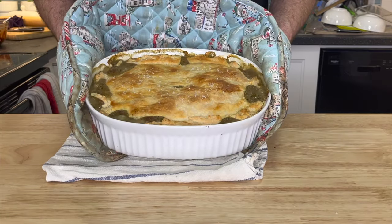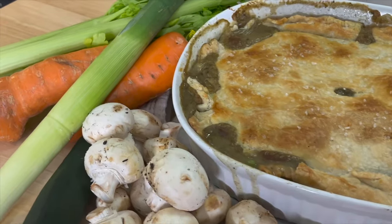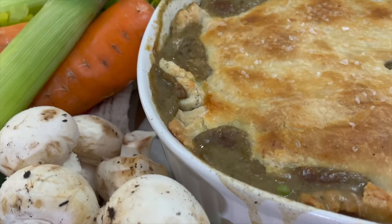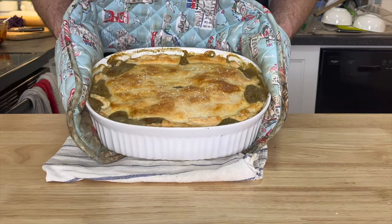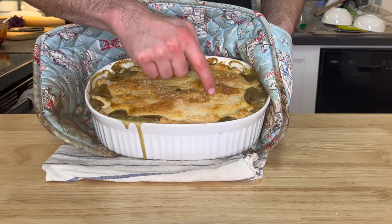The chicken pot pie is done. It's coming out of the oven — look at that pastry, golden brown and flaky, everything that we wanted. On the edges and in the center, that sauce is starting to bubble up through all the cracks in the pastry. Just look at that flaky pastry, that moist chicken, that rich flavorful sauce from that reduced chicken broth and heavy cream. This is going to make you think twice about buying another frozen chicken pot pie from the grocery store.